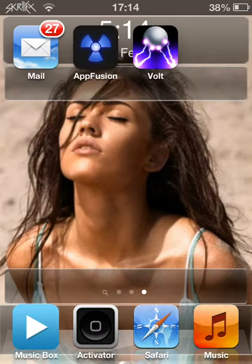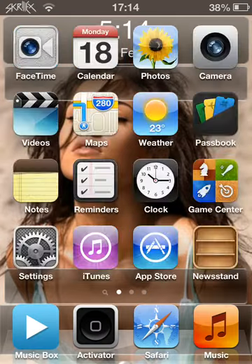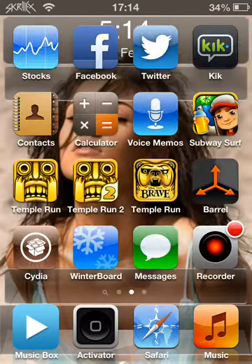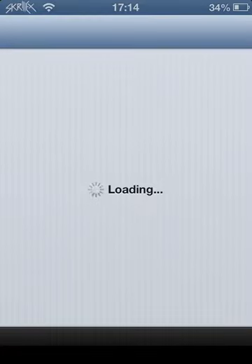Guys, never get Siri. Just never get Siri. I'm going to show you some apps to get, and maybe an app or two that you shouldn't get. What's really good about this is it loads a lot faster than normal now, which is really good.